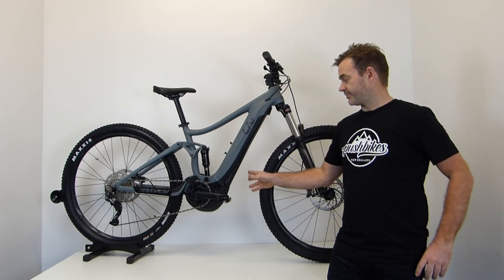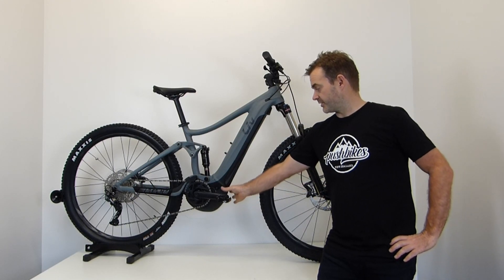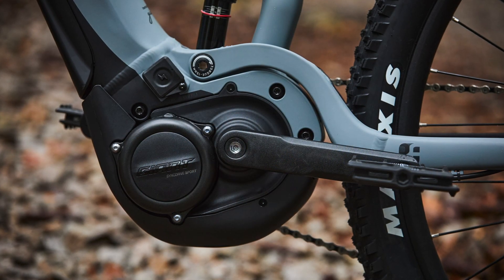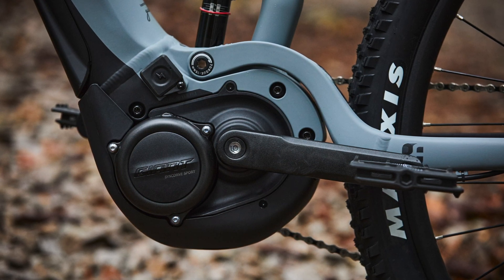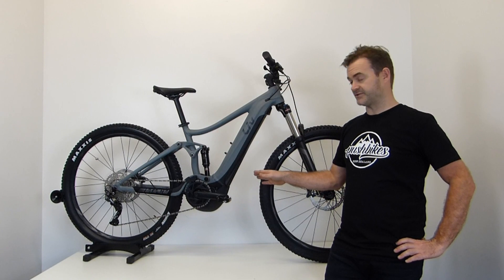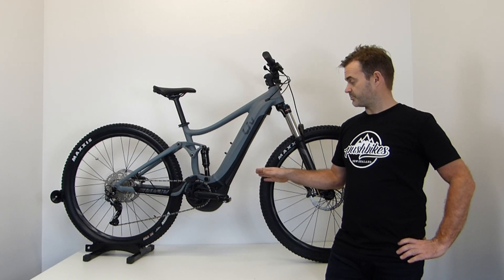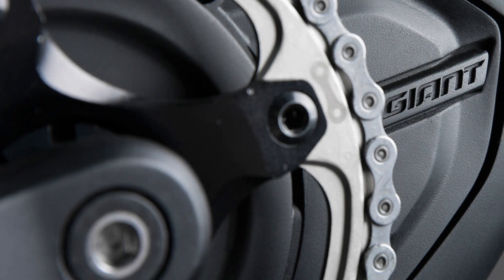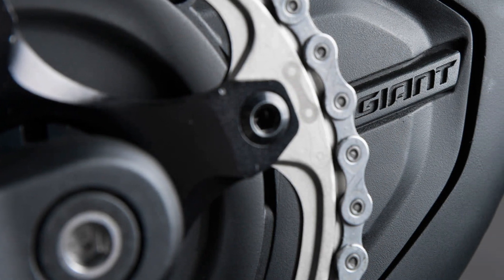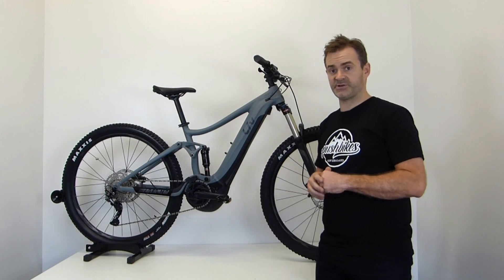Both are equipped with Giant's SyncDrive Sport motor. This is actually produced by Yamaha and produces 70 Newton metres of torque — plenty of power for any given situation. It utilizes Giant's six-sensor technology, which allows for better, quicker engagement.